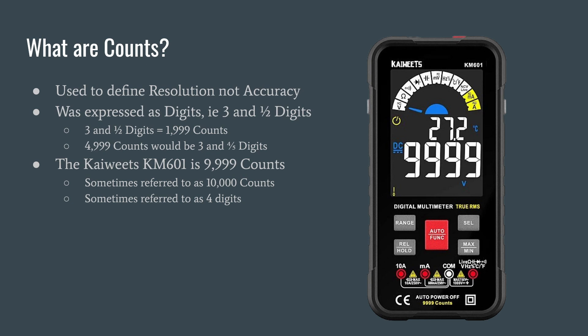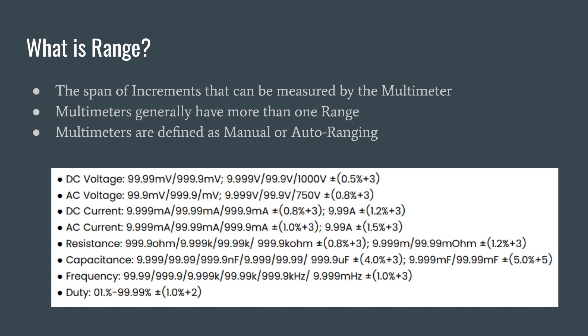Range is the span of increments that can be measured by the multimeter. Multimeters generally have more than one range and are defined as manual or auto-ranging — most auto-ranging multimeters are manual as well. In the table taken from the product information, you can see DC voltage. The first range is 99.99 millivolts, the second range is 999.9 millivolts, and you can see the decimal point moved. The movement of that decimal point is indicative of a change in range. Because the meter can only count to 9,999, if we want to count over 99 millivolts, we need to move the decimal point and change our range.